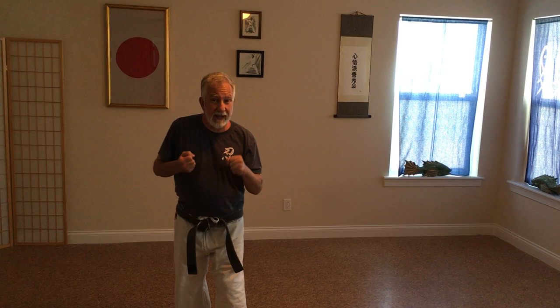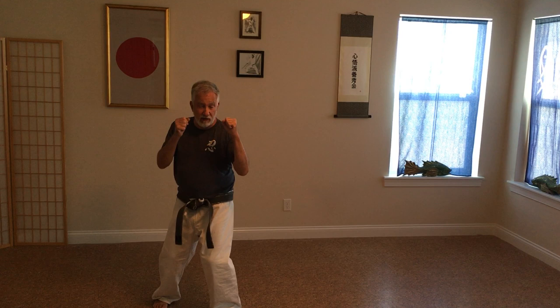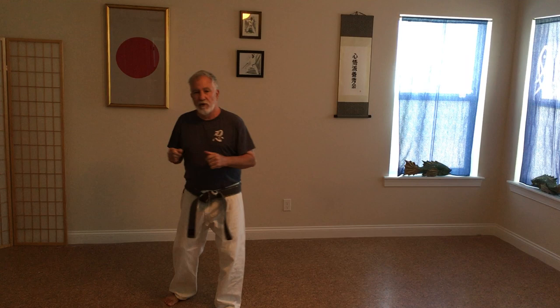Just to recap really quickly — we're talking about feet positioning, good feet position, where your feet need to be, talking about good hip placement, talking about dropping your weight down, and also talking about angles coming off at 45 degrees.